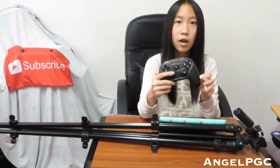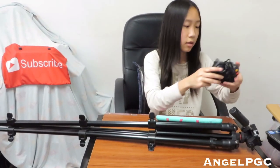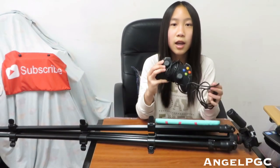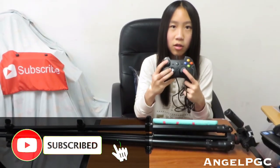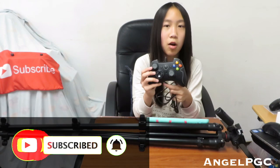I also have another controller for PC and PS3 — the Easy SMX controller. It's like an Xbox controller layout, so if you like Xbox layout this will be perfect for PC. It does have clickable analog sticks.